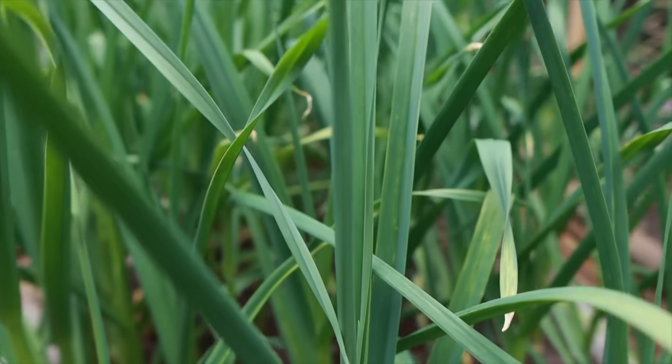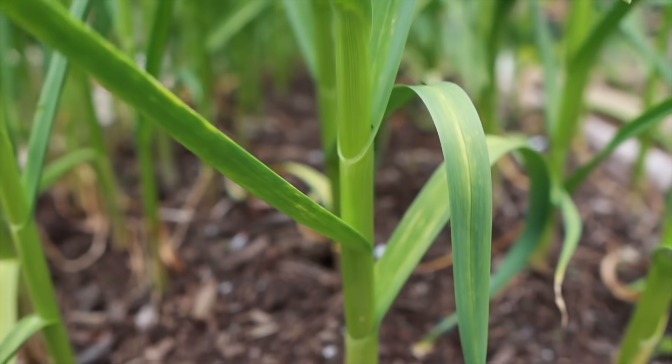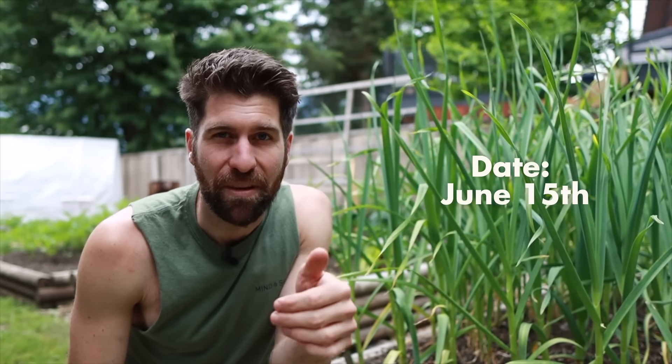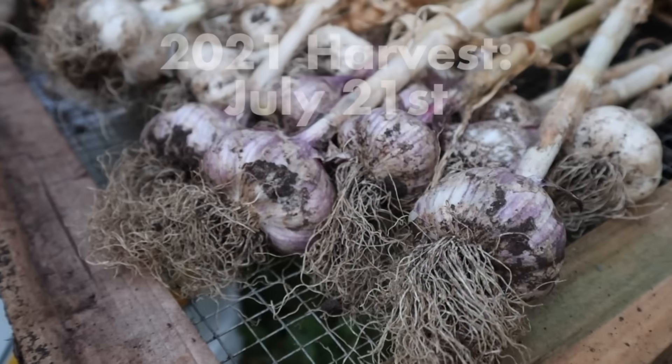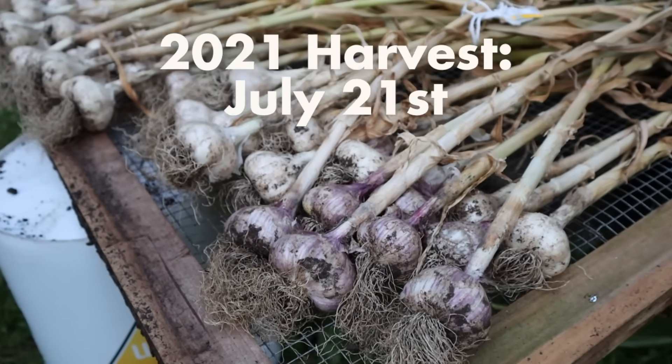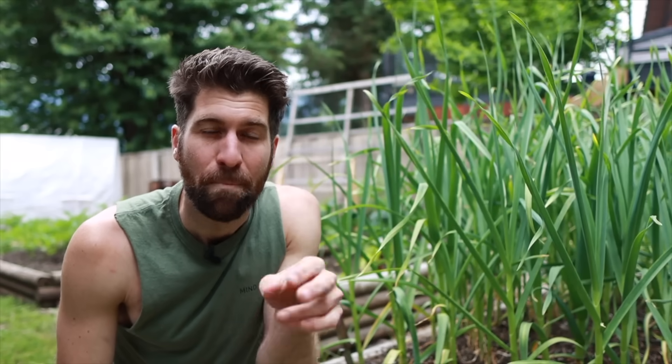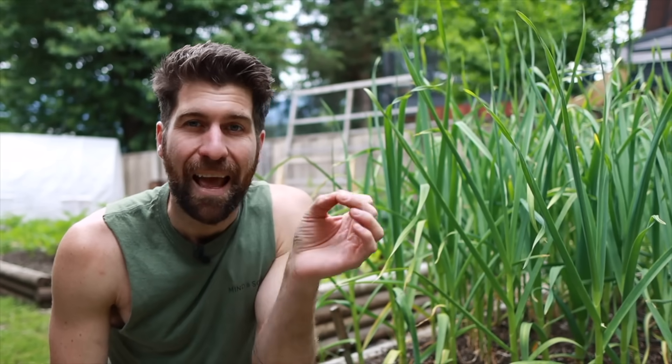I mentioned a couple seconds ago that I don't think what we're about to do is a good idea, because we're about to harvest one of these beautiful green garlic babies. Right now it is about mid-June, around June 15th. In past seasons I haven't harvested any of my garlic until mid-July — so this is about a month earlier. On top of that, there are two key signs I use to know when to harvest, and I have not seen them on these plants yet.